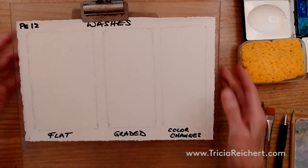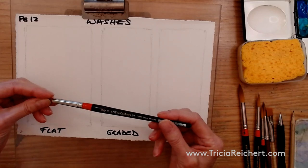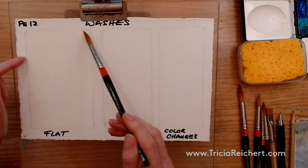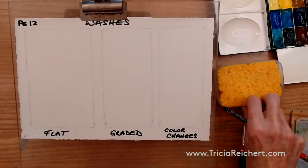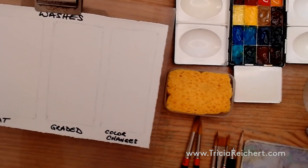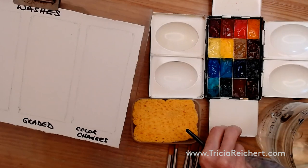We have a few rectangles marked out here for the washes. Using a round brush — you want to use a round brush — it's a fairly good size that holds quite a lot of water. I'm using a number 10 brush for these small areas. If I were working on a larger piece of paper, I'd use a much bigger brush.